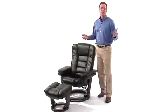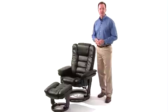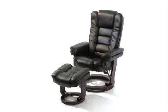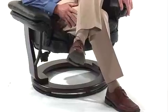Now you can relax and recline in your favorite position with the contemporary leather recliner and ottoman set from Flash Furniture. This recliner offers a uniquely designed ball bearing swiveling base that allows you to easily turn in the chair when necessary.